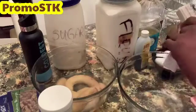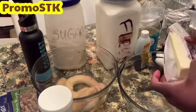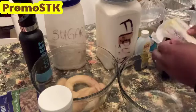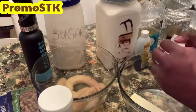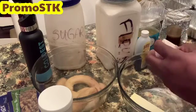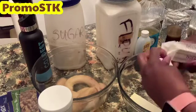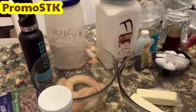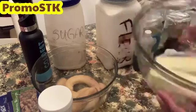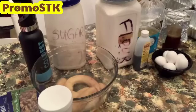These are the ingredients we'll be using. We'll take these two sticks of butter and melt them in the microwave for about two minutes. Once melted, we'll let them cool a little bit because we don't want to put them in hot. The oven is already preheated at 350 degrees.